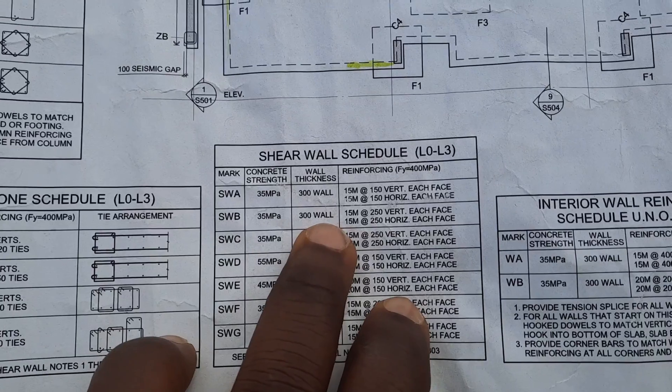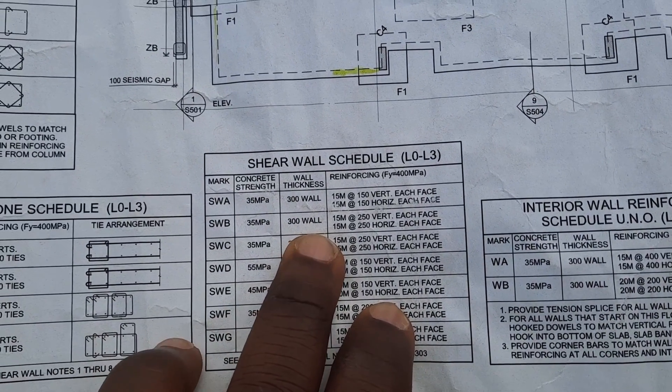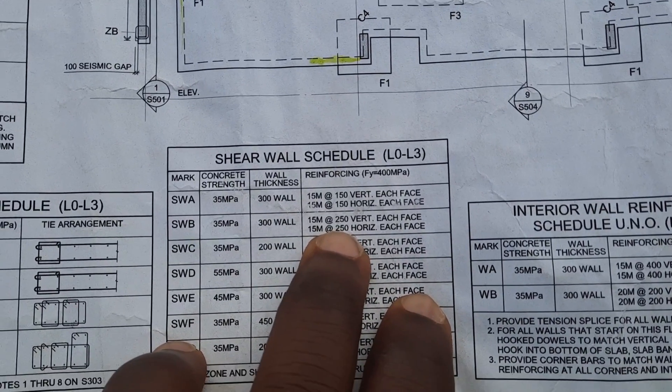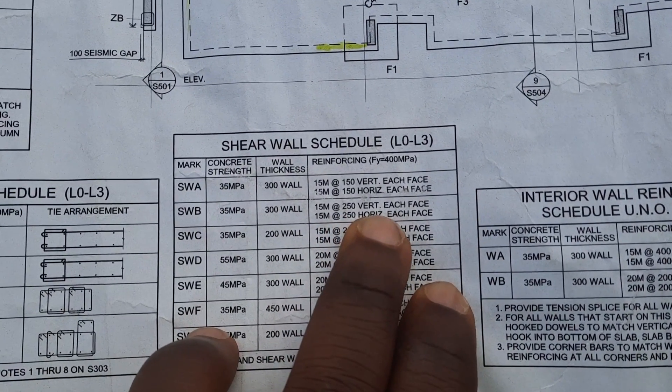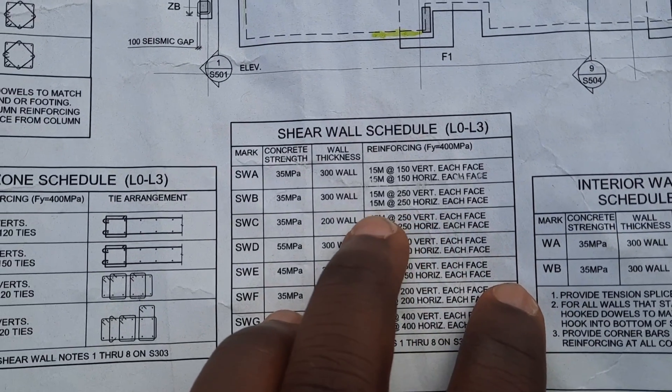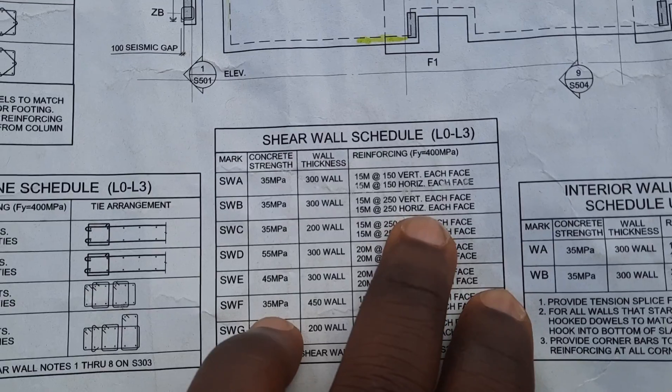Shear wall B is a 300mm wall, so the thickness of the wall is going to be 300mm. You need 15M at 250mm verticals each face — so it's a double wall — and 15M at 250mm horizontal each face. So double on both.